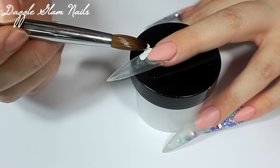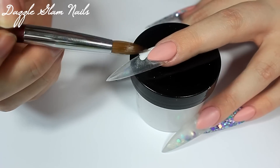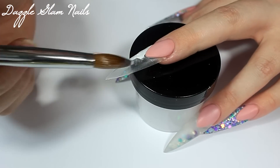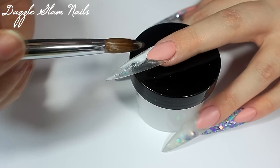Moving on to my middle nail, I'm just applying a thin layer of white acrylic. This is Mia Secret's French White — I believe that's what it's called. I'm just applying a thin layer of white and I'll be encapsulating this, then adding some mermaid scales.